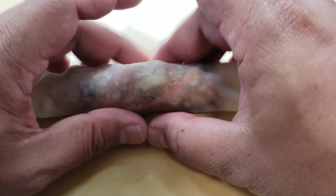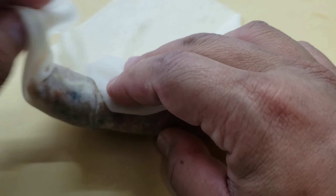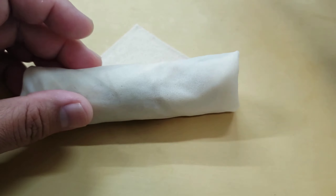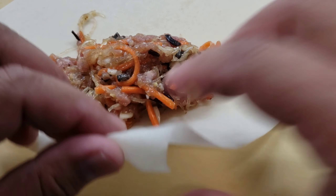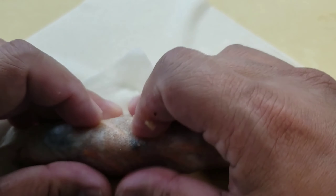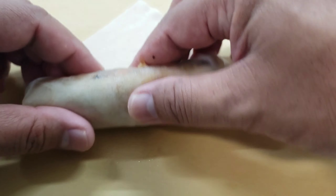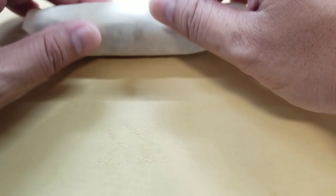Let's do another one. A little bit of filling, pull the wrapper up, pull the meat back to shape it, fold the edges, and just roll it forward right when you're at the end. Seal it with some water. Done. One last time — then you're on your own. Meat, just roll it up, fold the edges in, make sure they're even, roll it up, seal it with a little bit of water, and that's it.